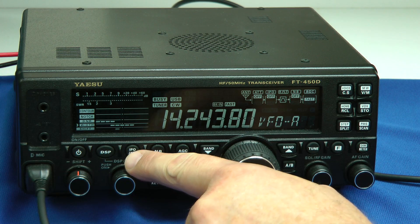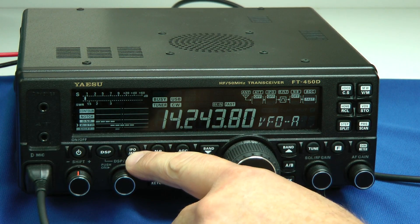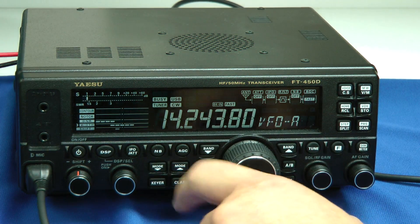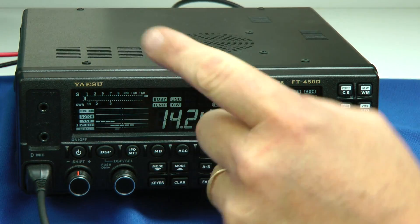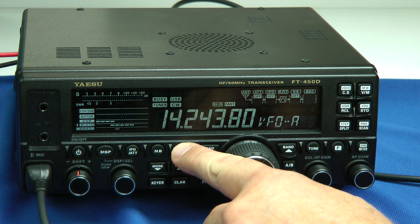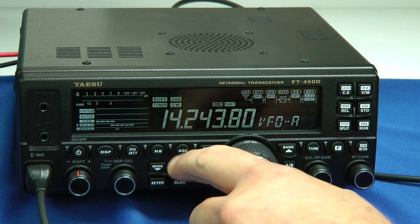This next button is the IPO, called the Intercept Point Optimizer. What that does is it throws in an attenuator, but it improves third-order IMD dynamic range and raises the intercept point. So if you have a really crowded band, you'll get better performance by having the IPO on. We also have a 20 dB attenuator, a noise blanker, and AGC — we have fast, slow, automatic, and if you hold this button down, that turns the AGC off, for those who like to ride the RF gain.